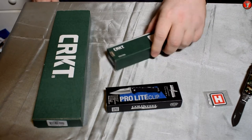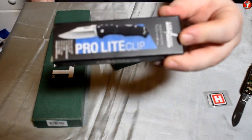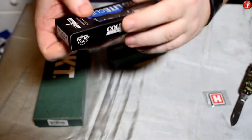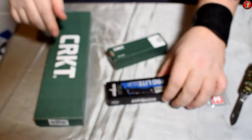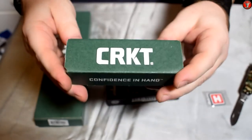So what we've got here is the Cold Steel Pro Light — yes I know it's upside down, it's because of the way I'm working on the monitor. There we go: Cold Steel Pro Light and two CRKTs — the Noma Compact, which is...